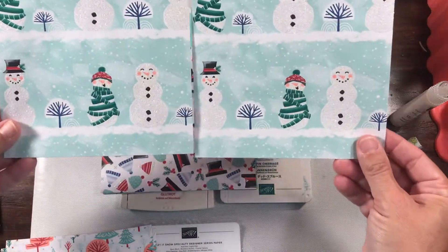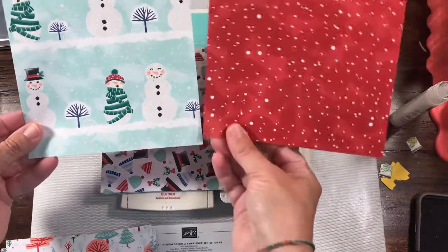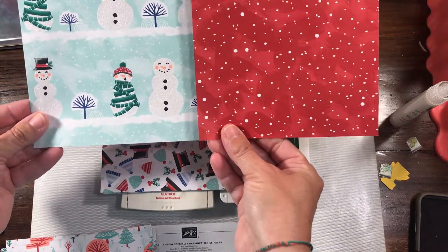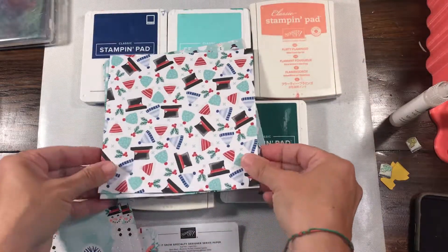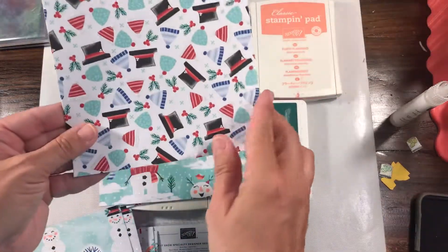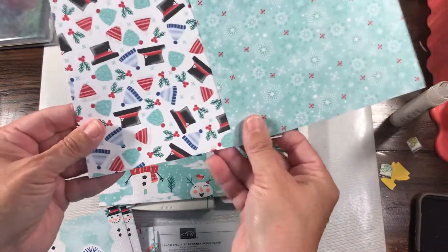We have snowmen, and these snowmen actually do coordinate with the Snowman Punch. And then the other side is like a crazy snowstorm, but in red. I love these hats — they are so cute — and they are accented with some glimmer.